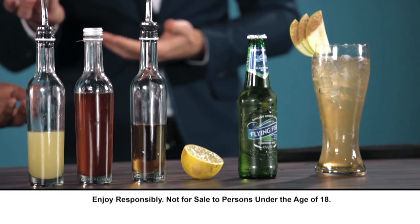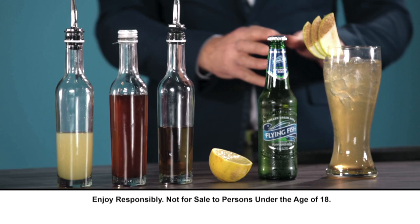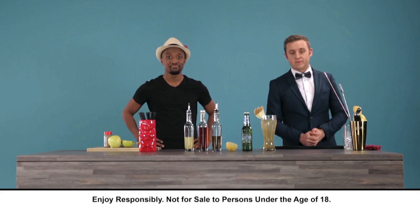How did you make that? Very simple, I just added lemon juice, brandy, cinnamon syrup, a bit of apple juice and flying fish green apple to a glass with some ice, and voila. Simple as that.